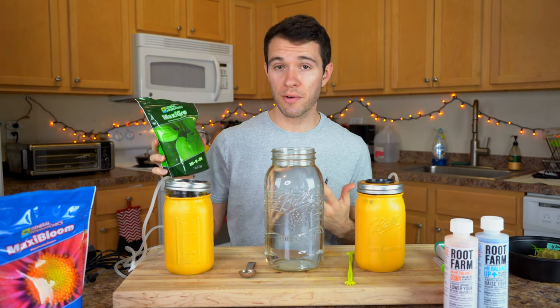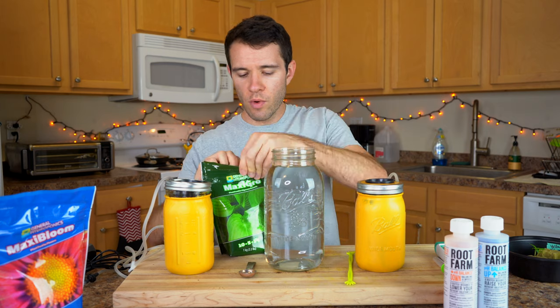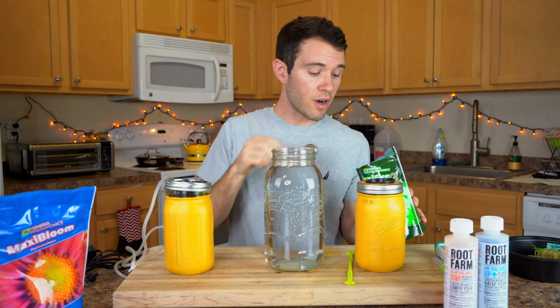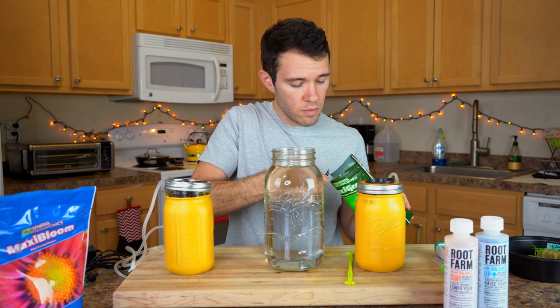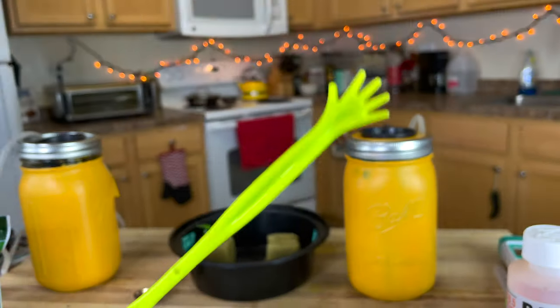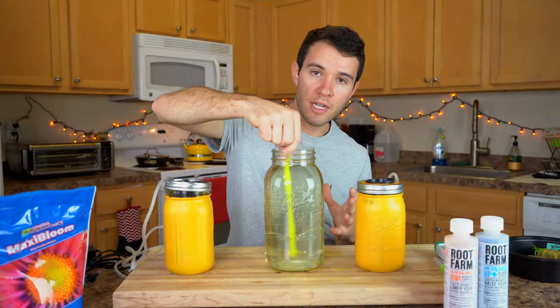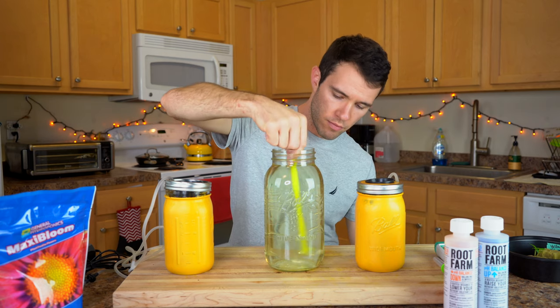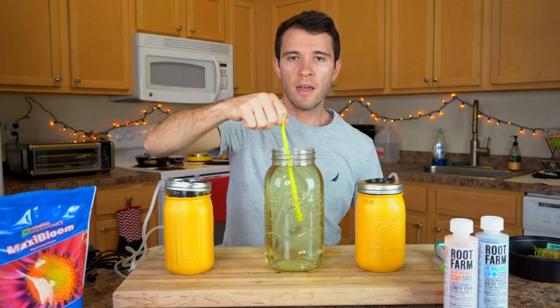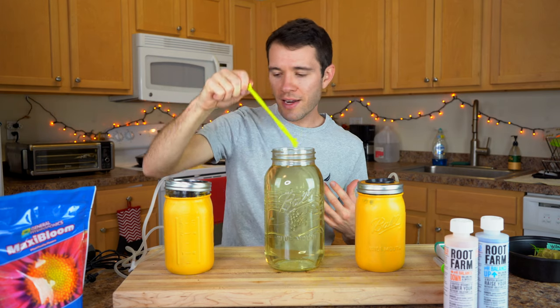We're starting with Maxi Grow from General Hydroponics — a granulated formula that you just mix with water. It's a lot simpler. We need about one teaspoon for a half gallon of water, which should fill these up just perfectly. I'm going to start by adding just about a teaspoon and mixing thoroughly using room temperature water. I want to make sure everything gets nice and well dissolved before I start measuring pH. Since we're using a pump, those bubbles will continue to churn the water and help dissolve any undissolved bits.